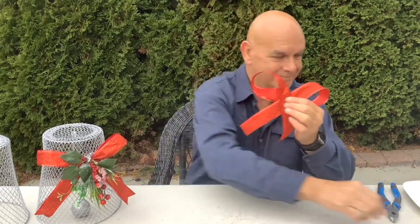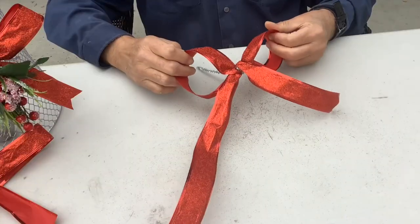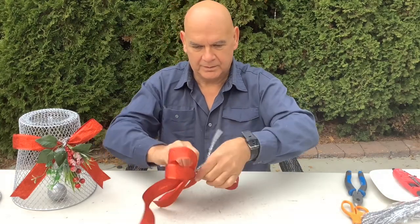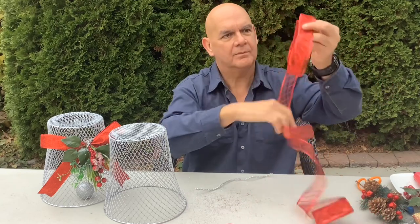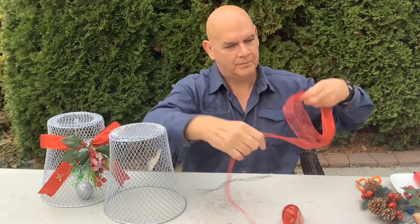Now I'm making a second bow for our second bell with a few modifications. I'll be making two of these bows and putting them both together to make a double bow. To add a little more pizzazz, I'm making a sheer ribbon bow — just wrap two or three loops around and round we go.